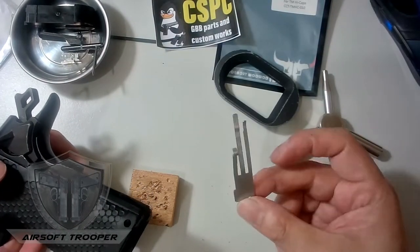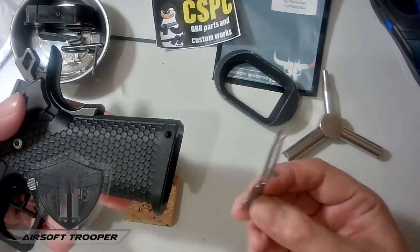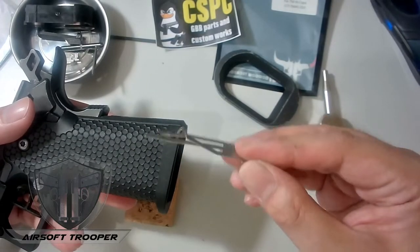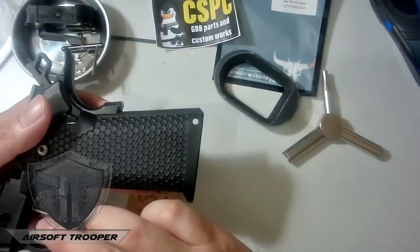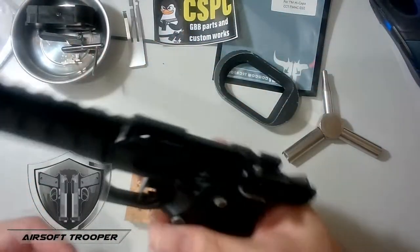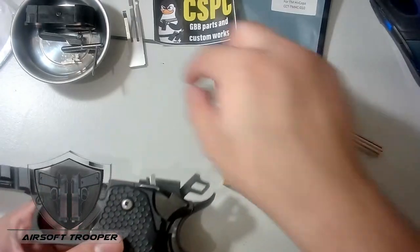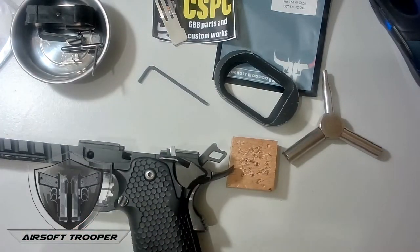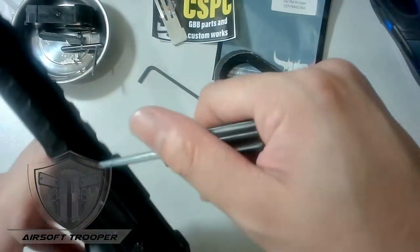For newbies, this spring has a huge impact on the performance of our Hi-Capa pistol. The spring tension position affects how well it cycles. A strong grip or trigger pull will affect this too — that's for another video. Focusing here now: after removing that, we'll be removing the lower guard using the correct Allen wrench. There's a bolt here we'll be removing.